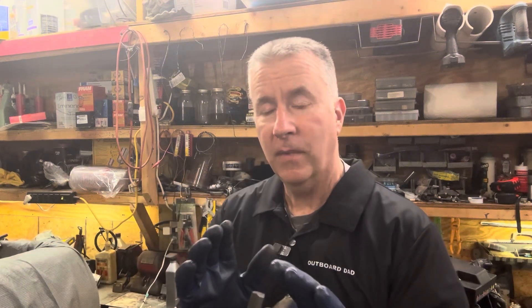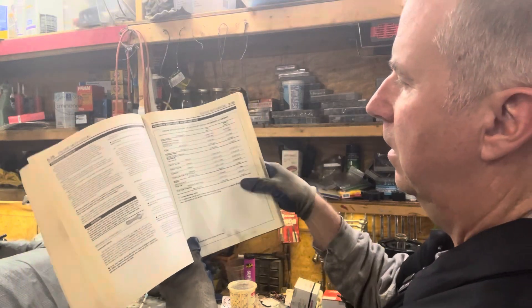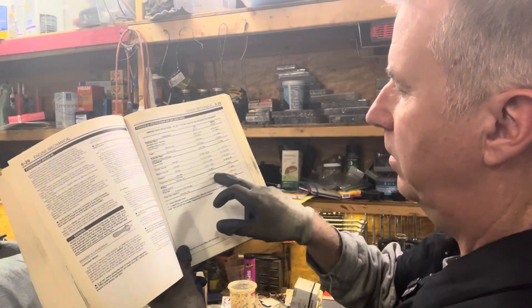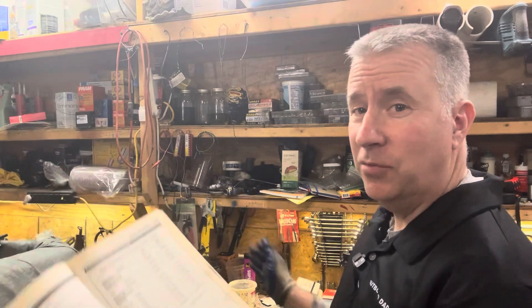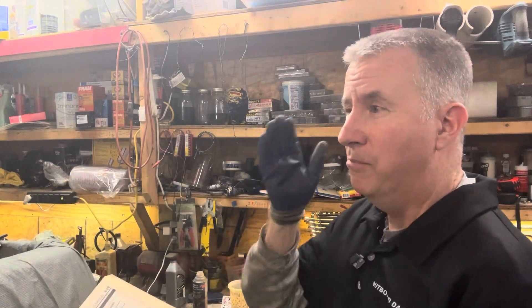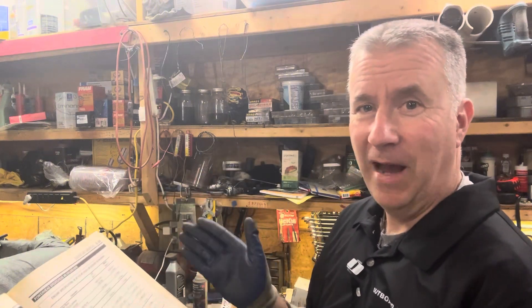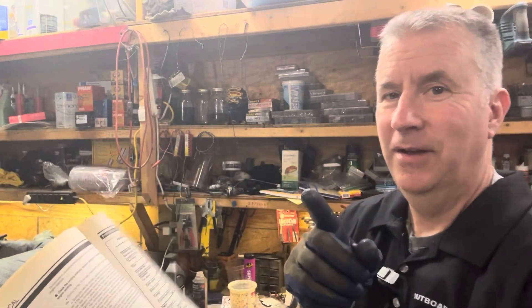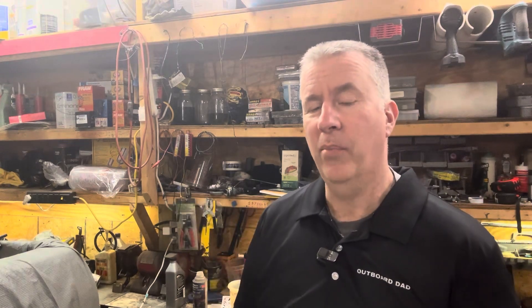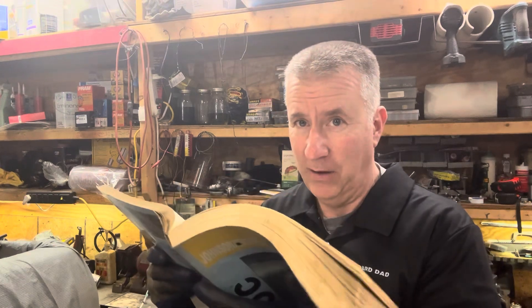Now if you look in the book, they give you some parameters. For 90-degree V4 engines, you can be out of round four thousandths of an inch — that's a lot. I made this one straight; I'm maybe within a quarter of a thousandth from top to bottom. I don't want to be four thousandths out. When I look at the taper spec, it says two thousandths. So out of round gives you a little more leeway than taper, but I want to be within a quarter of a thousandth. We're way within spec from what the manufacturer says, so keep that in mind when you're doing your rebuilds.